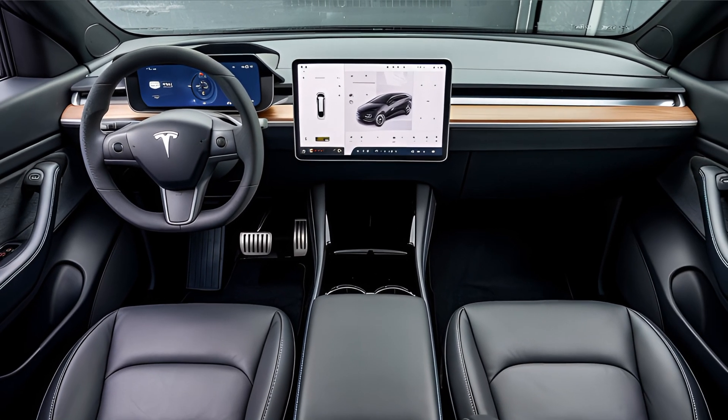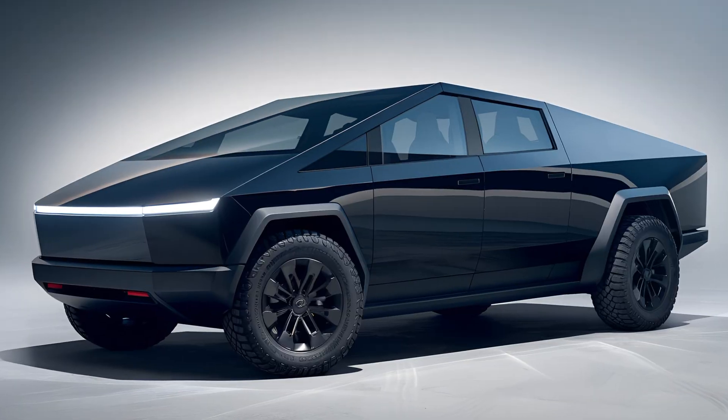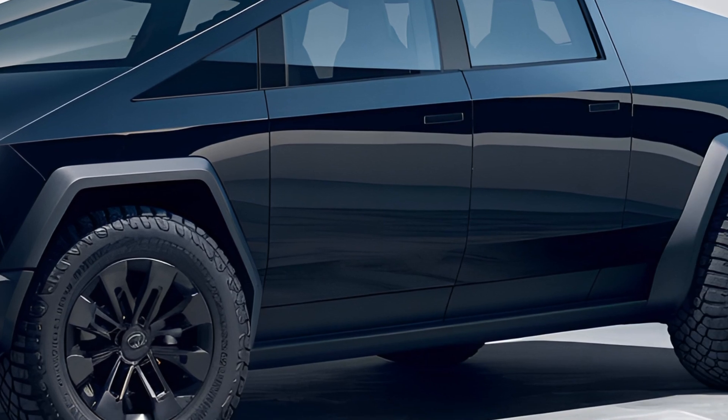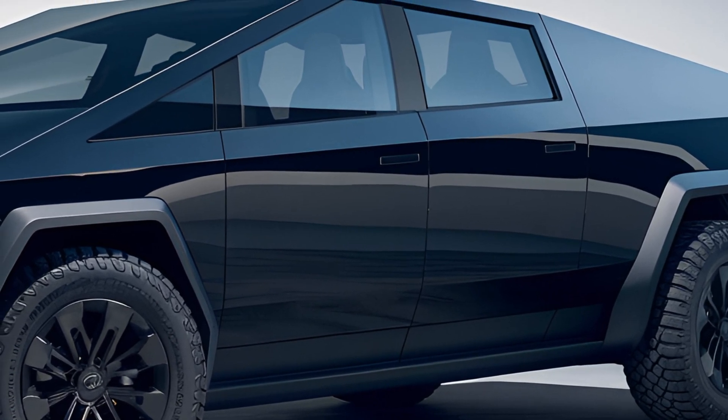Range is another key highlight. The single-motor version offers around 250 miles per charge, the dual-motor provides about 300 miles, and the tri-motor goes up to 500 miles, making it suitable for long trips and heavy-duty tasks.